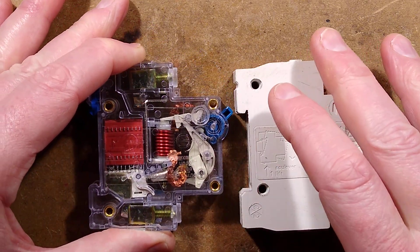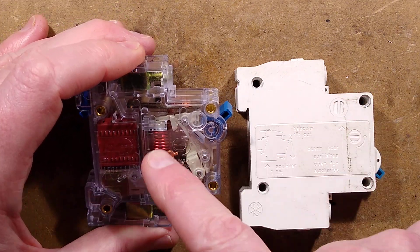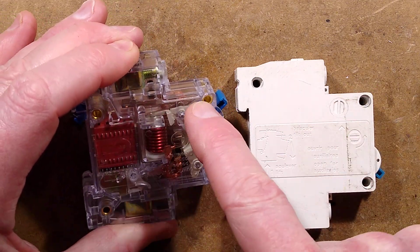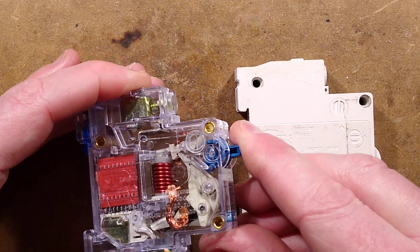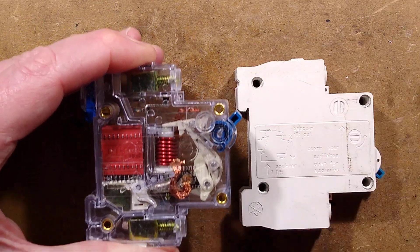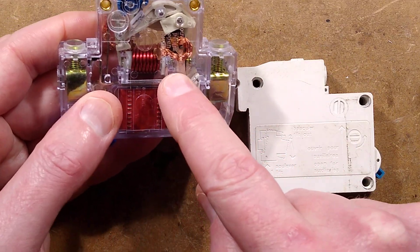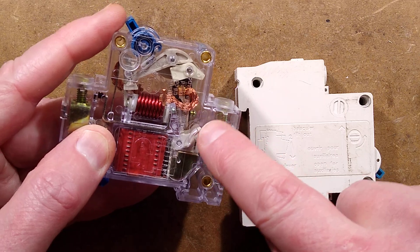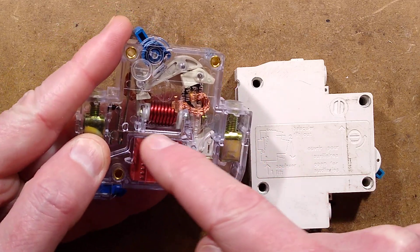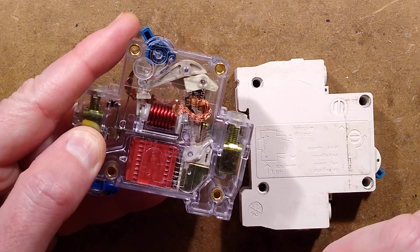If it's a simmering overload — say for instance 10 amps — that's not enough to trip it magnetically. The bimetallic strip in here will gradually heat up until it touches the trip mechanism, and once again, click, it trips the mechanism. When it does trip, the contacts open under this little arc shield here, and when that happens, the arc is drawn up into these plates which then quench the arc and safely break the circuit.